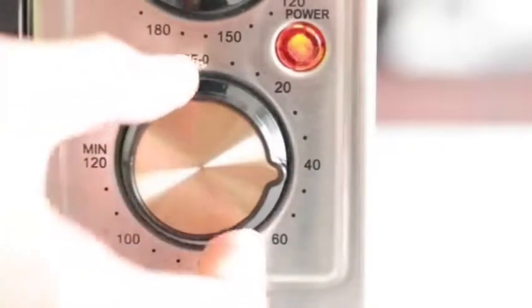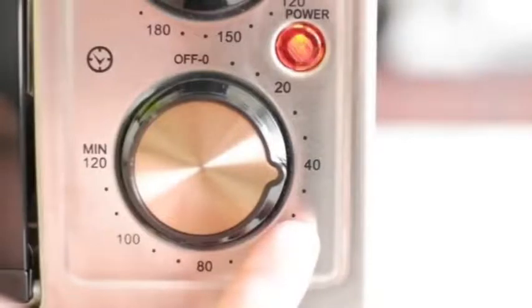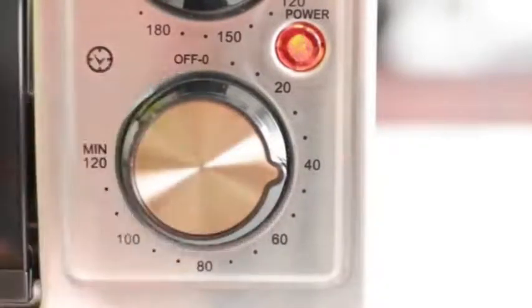Jadi pada waktu proses baking, misalkan sudah selesai baking dan masih ada waktu seperti 40 menit, kita tidak boleh memutar balikkan timer. Cukup stop kontaknya saja yang dicopot. Pada sisi sebelah kanan kita bisa temukan di sini ada bohlam untuk lampu, yang berfungsi sebagai penerangan pada saat waktu kita baking.